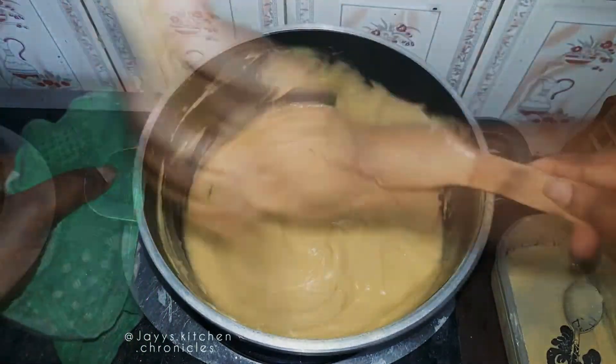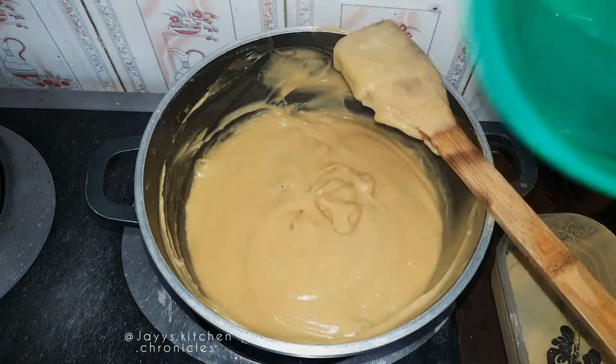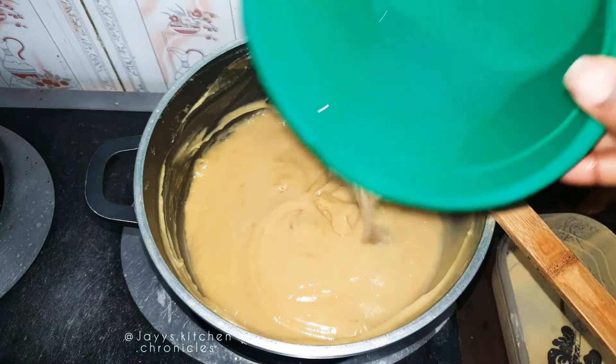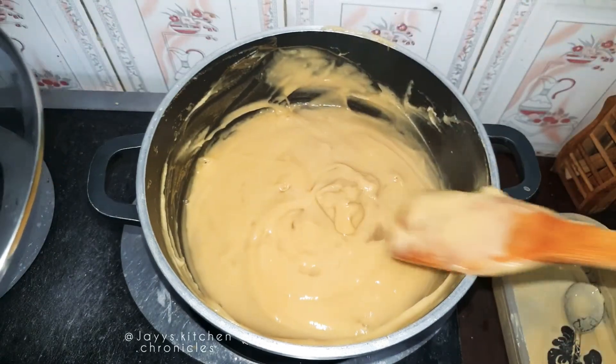The corn used here is yellow corn, and it was infused with ginger, so I was making ginger-infused Echo. Add some water to it, cover it, and allow it to cook some more.